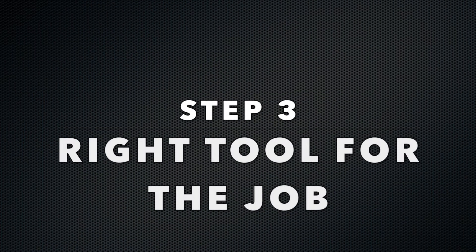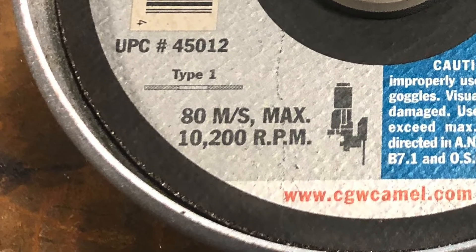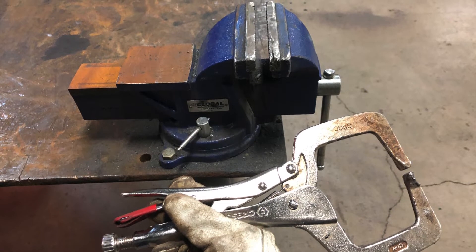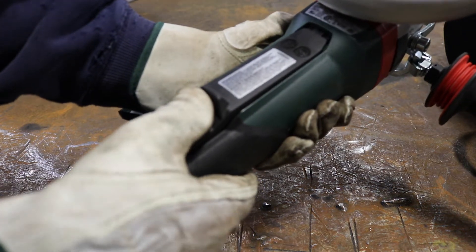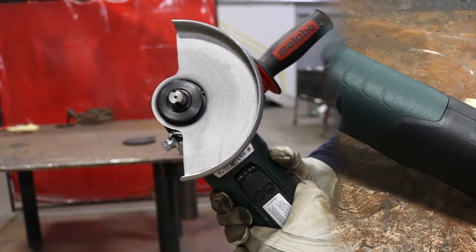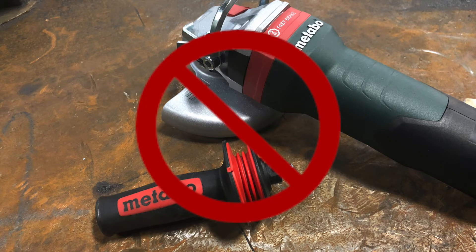Step three: selection of the proper tool. Be sure that we choose the right tool for the job. Match rated RPMs and power to the work being performed. Use specific tools for unique applications. Never alter the tool. Do not bypass the on and off switch. Never use non-grinder accessories. Use manufacturer-supplied or OSHA-recommended guards for the application, and always use a side handle with two hands on the grinder.